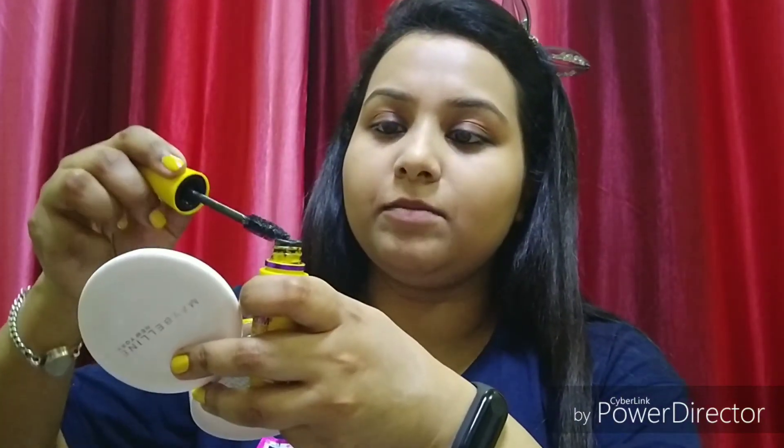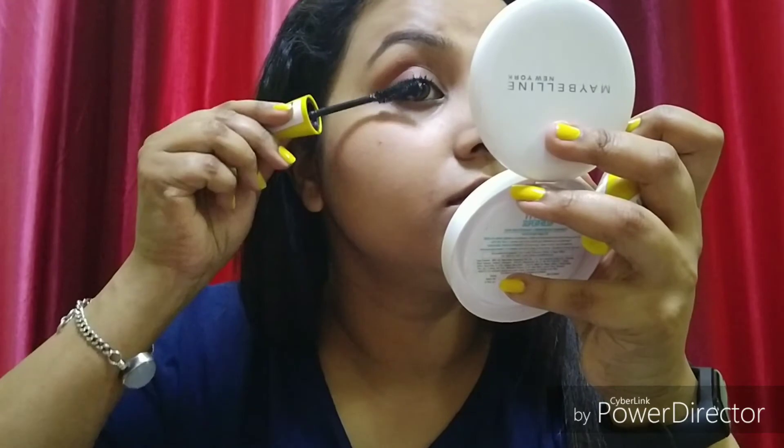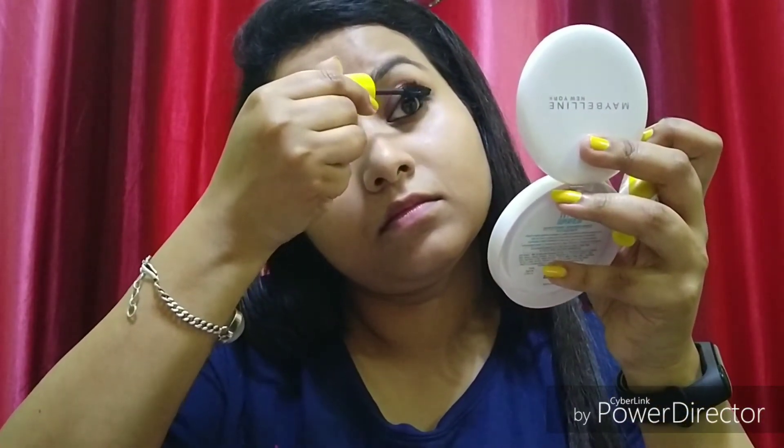You can see how basic the eye look I have created is. Now we will apply mascara. I have the Colossal mascara — it is a very old, very good product and it is affordable, so I will definitely recommend it. Just apply mascara as needed.